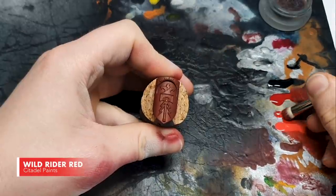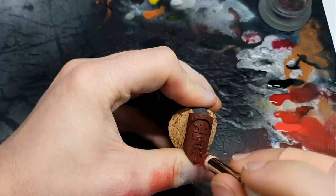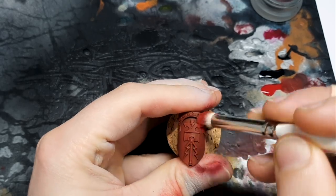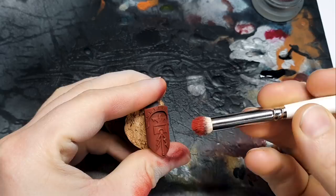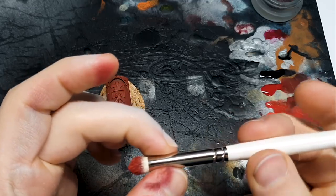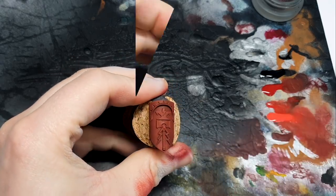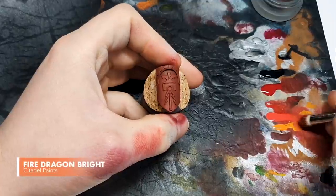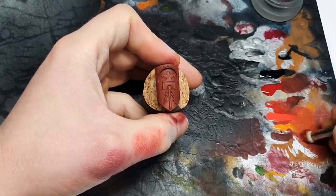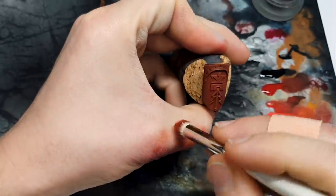Next we're using Wild Rider Red, mixing it in with our Evil Suns. This is probably the most noticeable step up in terms of colour. Starting in the middle then transitioning outward with super soft buffing — grip shifts from near the ferrule for power to a looser hold further back on the handle. I've also got a little bit of Fire Dragon Bright on my palette. You could use any orange you want — you're basically trying to make your red brighter or lighter without taking it towards pink, and orange is the way to do that.